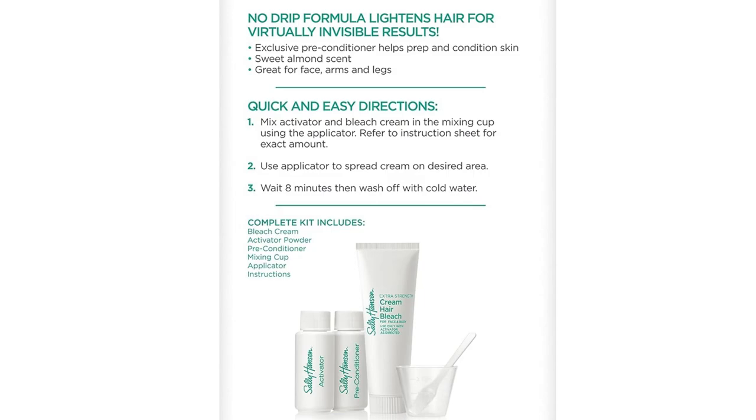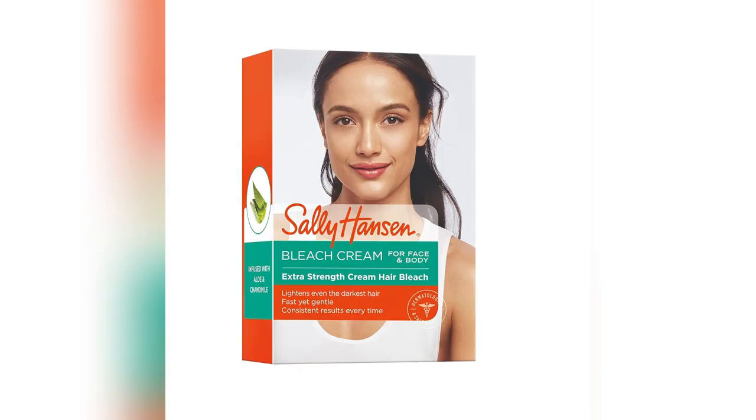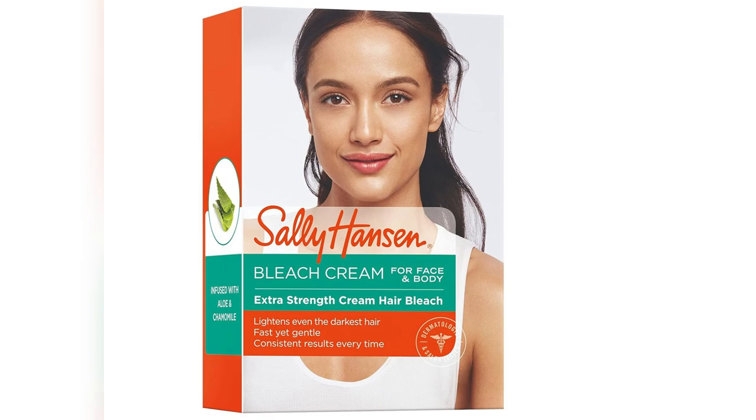Ever tried bleaching your nails at home and ended up with a drippy disaster? Yeah, me too. Until now. Sally Hansen's Extra Strength Creme Bleach makes the whole process smooth and stress-free.